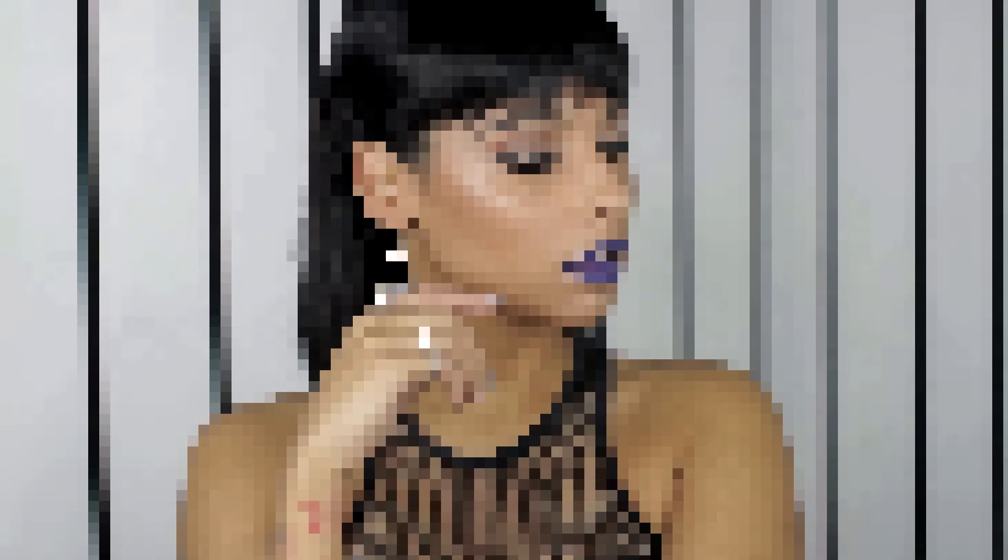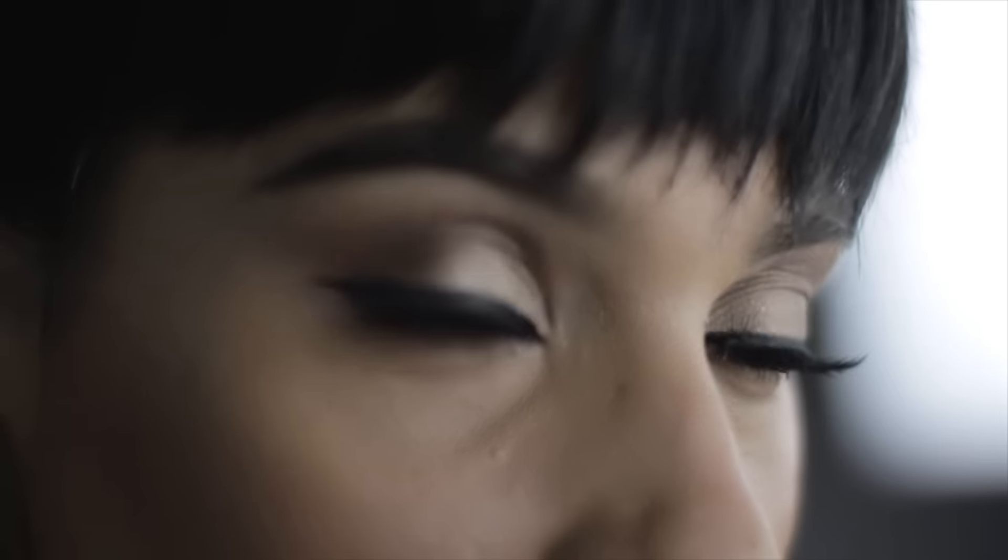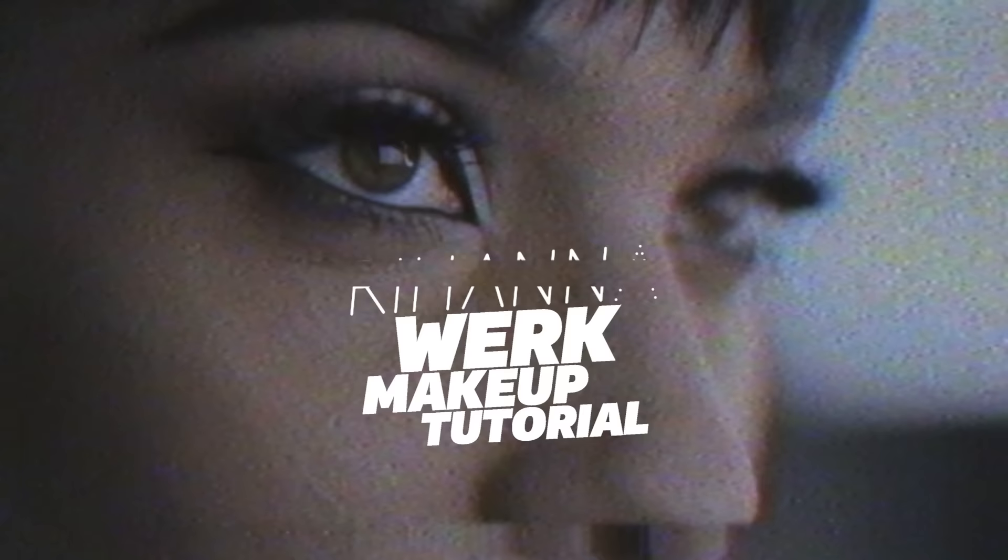Hey guys, we're back with our newest tutorial. Today I'm going to be doing a Rihanna look. This is from the ANTI diary videos that were released a little while ago. It's the really dramatic eye and the really dark blue look. I hope you enjoy.